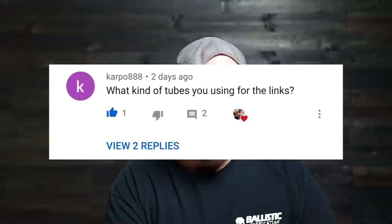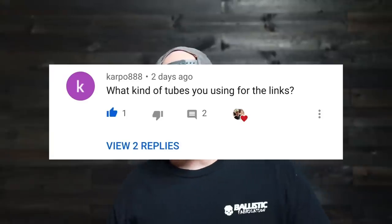Carpo888 asks: what kind of tubes are you using for the links? The upper links are 1-3/4-inch DOM, 1/8-inch wall. The lower tubes are 2-inch DOM, 1/4-inch wall.